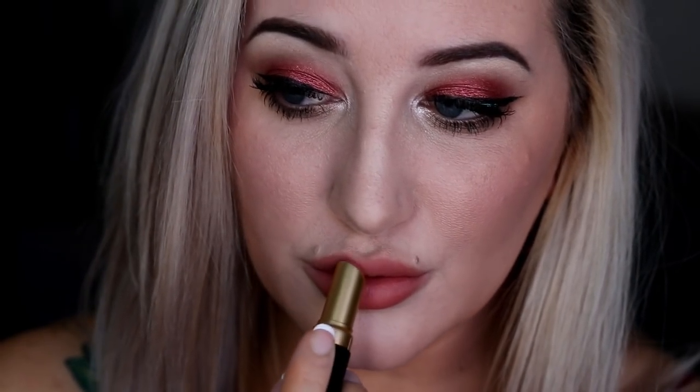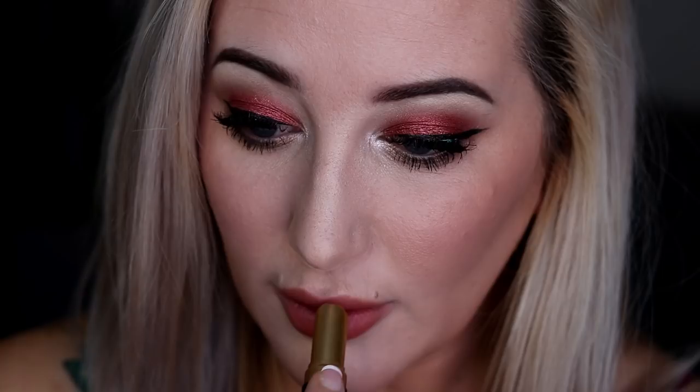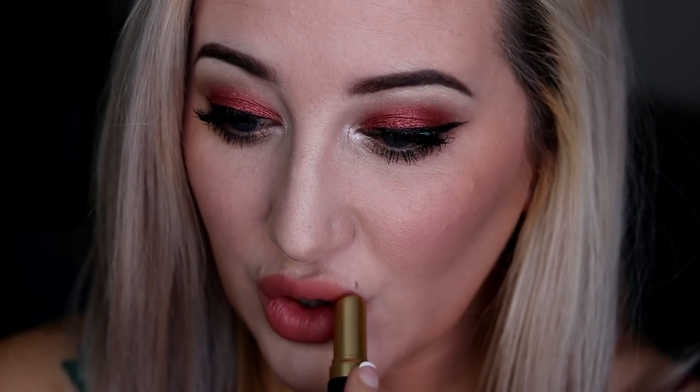For lips I'm taking the Matte Lip Color in Infinite, just dabbing it on — my lip liner was already there from earlier, so this creates a little more of a red punch. And this is the final look! Don't forget to check out the giveaway link down below. I'm really curious which Kevin Aucoin products you're most excited about — leave me a comment below. Thank you so much for watching, I love you, and I'll see you next time!